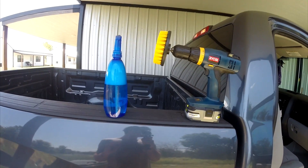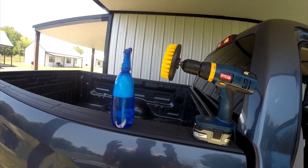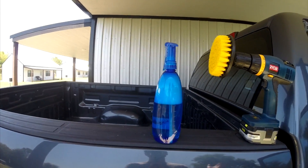Here are the tools we'll be using today. We have just a normal drill with a brush attachment on it — I got it online for just $10. I'll put a link in the description below for how you can get those. And then this is just good old-fashioned soapy water.